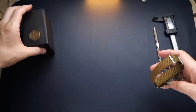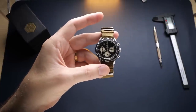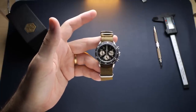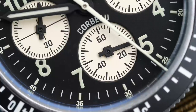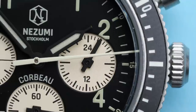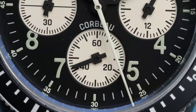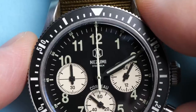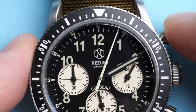The Corbeau is Nezumi's take on a military chronograph and they really nailed the look. With the black dial and black bezel you get a stealthy look that's contrasted by white chronograph subdials, giving it a reverse panda look. Everything on the dial is printed but the printing is very crisp and everything is very legible. At 3 o'clock you have a 24-hour subdial for military time readout. At 6 o'clock you have a running seconds subdial tied to the time. At 9 o'clock you have a 60-minute counter for the chronograph. The white central seconds hand is used for tracking chronograph seconds. The subdials are generally easy to read with very nicely cut out hands.